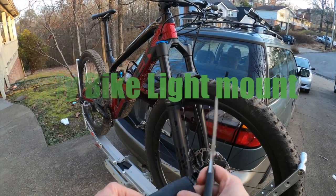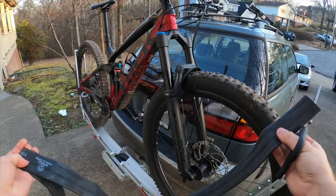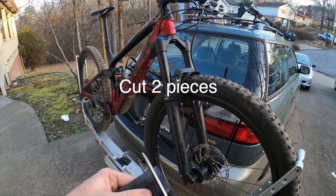I'll show you how to mount a flashlight for night riding — pretty much the easiest way I've ever found to do it. Super simple: if you've got an old inner tube laying around, you just cut off a piece.